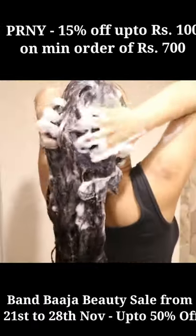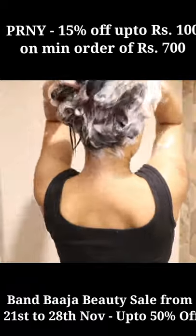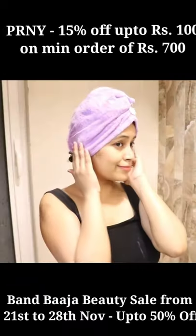Elf Goodness contains Amla, Reetha, and Shikakai. You will find the link in the description box.